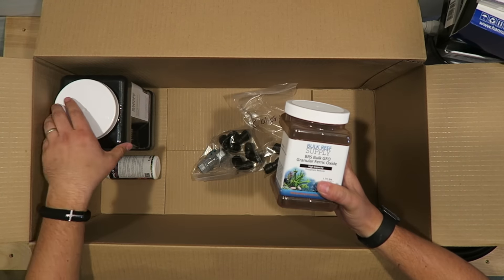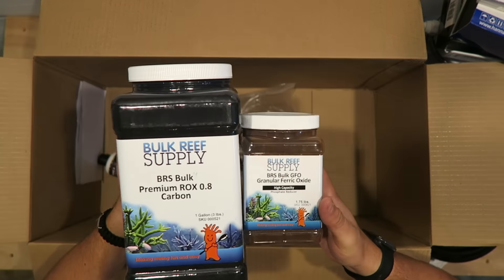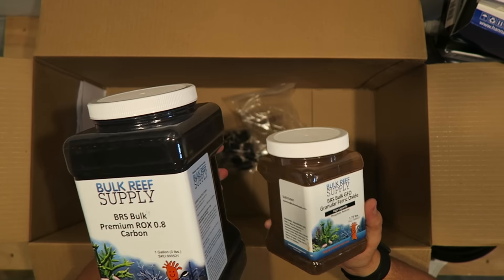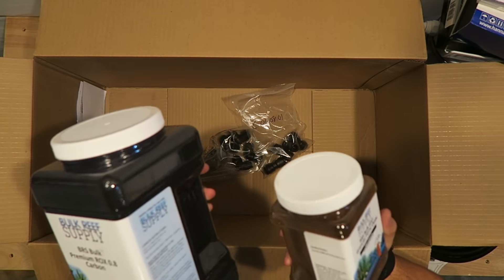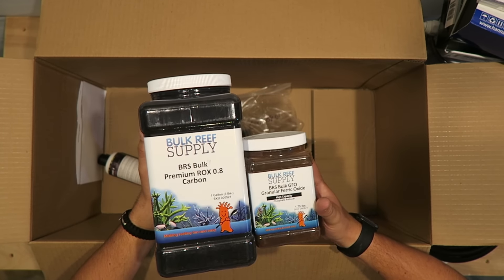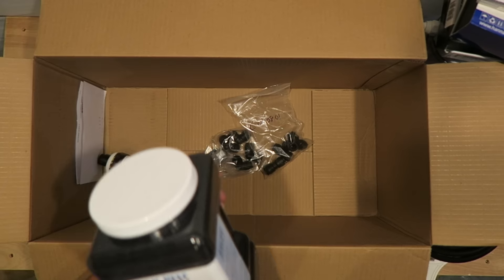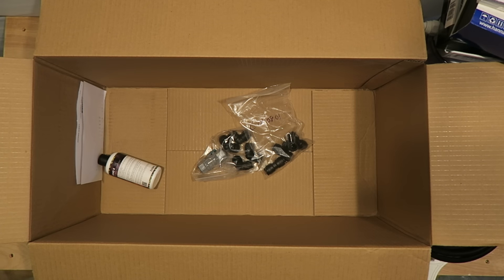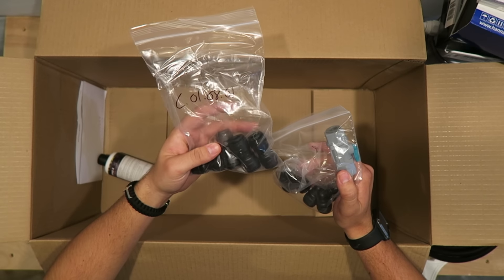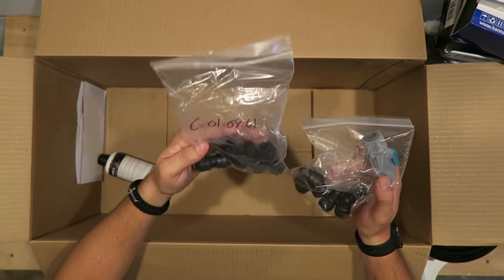Then of course the GFO — the high capacity GFO — and the BRS bulk premium carbon for the media reactor. I'll probably do a video on these. I've heard they're really really good and at a really good price. Bulk Reef Supply makes these in-house, so I'm a big fan of that. I'm really excited to get to using these.